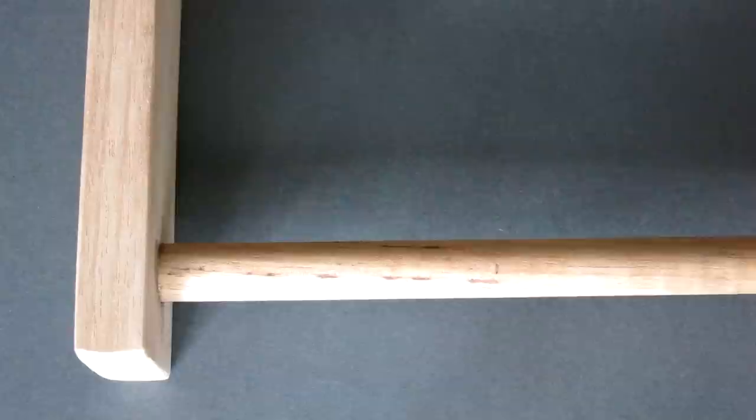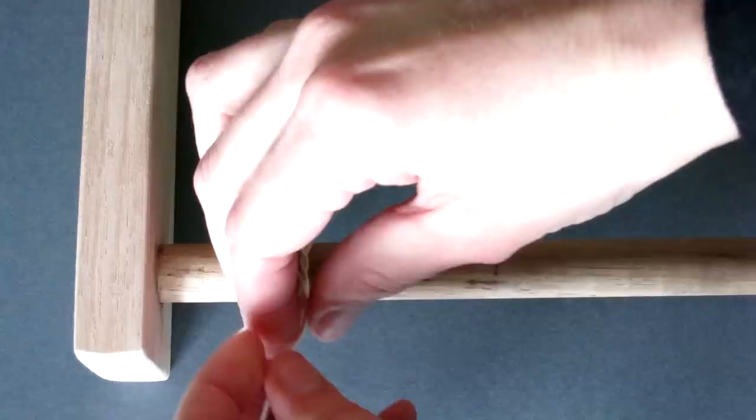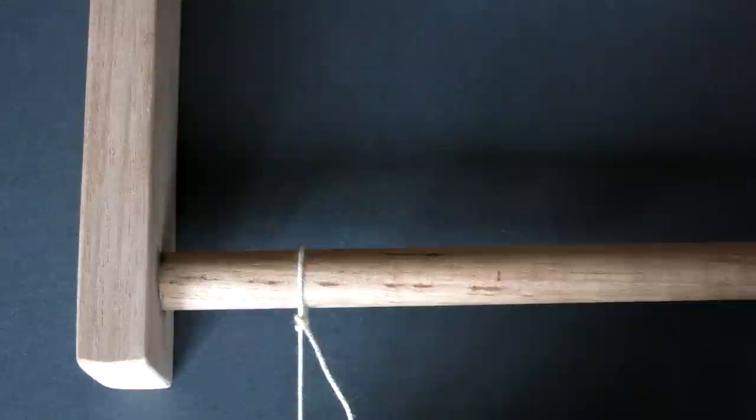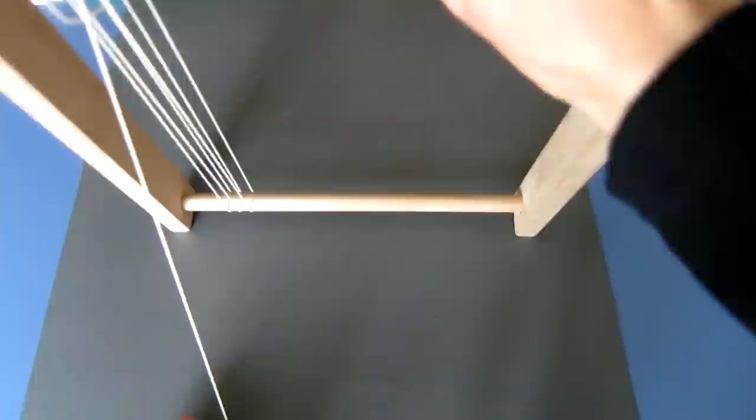We are now ready to start warping our loom. Place the ball of warping thread on the floor and the loom on a table. Attach the warping thread to the round end with a simple knot. Then, holding the warp firmly between your fingers, rotate the whole loom and wind the warp around the opposite round end. Continue rotating the loom and winding the warp. Wind so that there are four warp ends to each inch marked at either end. When we secure the warp in the next step, the warp ends will double to give you the eight warp ends per inch which are required for the sett.